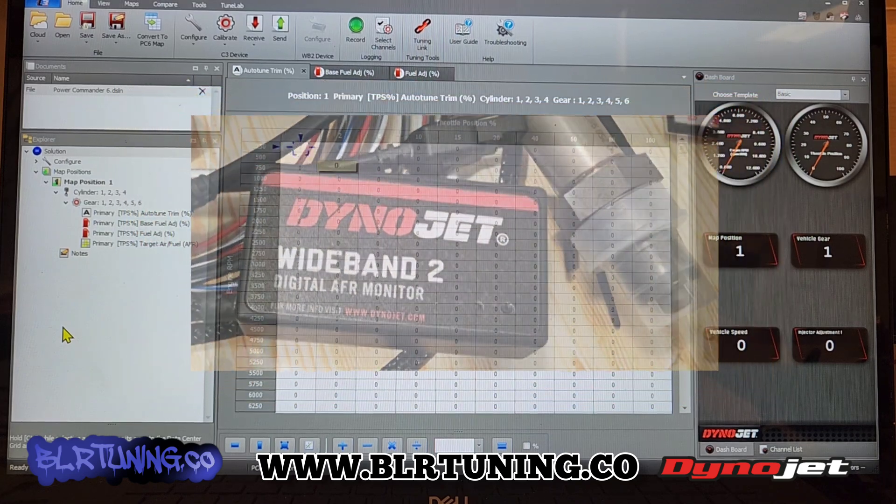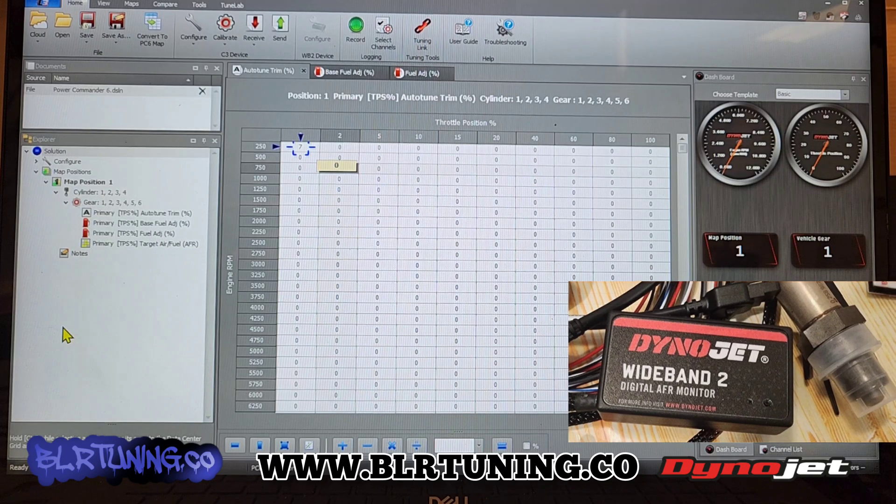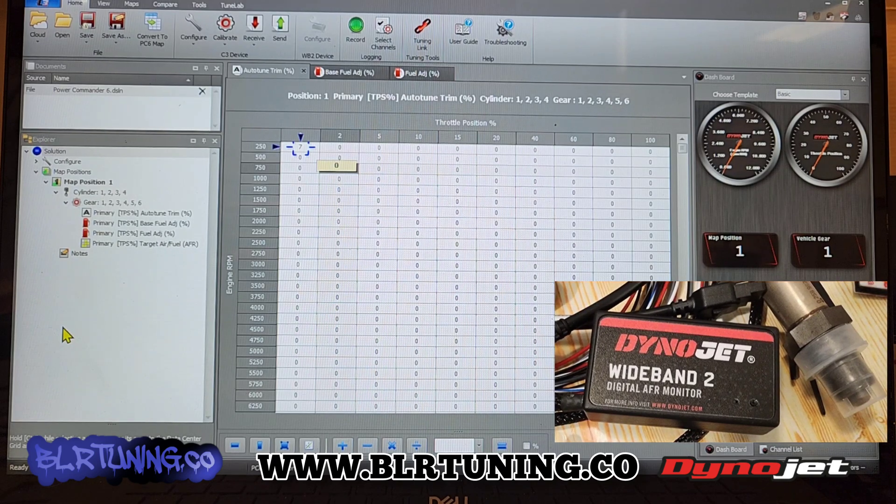It can be read out through a Pod 300 digital display if you have that plugged into your Power Commander, and then you can view AFR and Lambda values. You can also set up that narrow band output through the Pod 300 digital display versus doing it here.